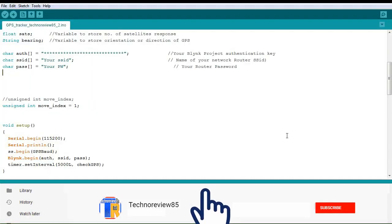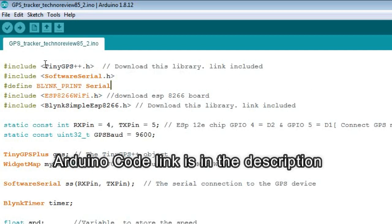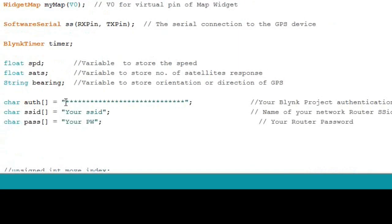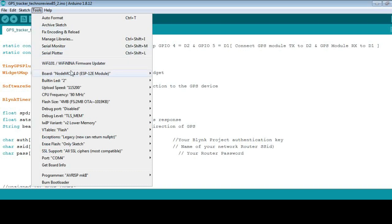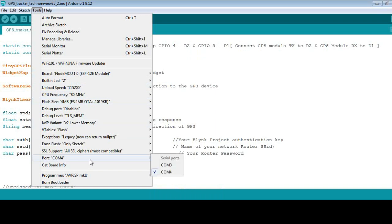Open the Arduino code using Arduino IDE — the link is in the video description. You have to add the TinyGPS library and Blynk library, which you can download from the given links. You also have to install ESP8266 board support from the board manager. Paste the Blynk authentication code you received when you created the project, and put in your router SSID and password. Go to Tools > Board and select NodeMCU 1.0, select your COM port, and upload the code.